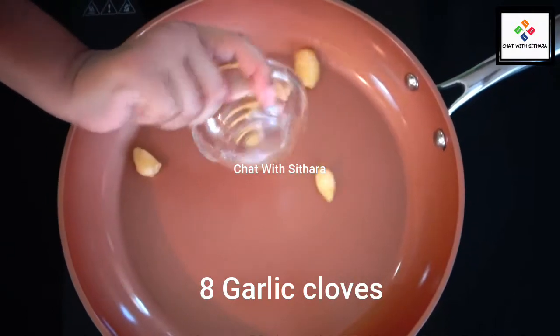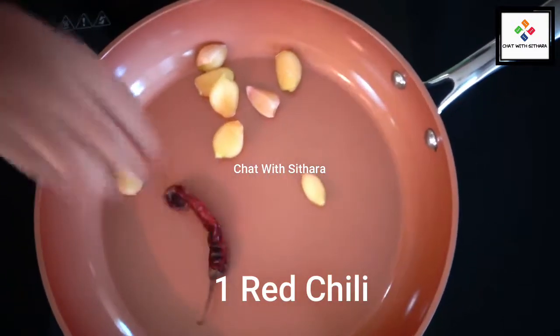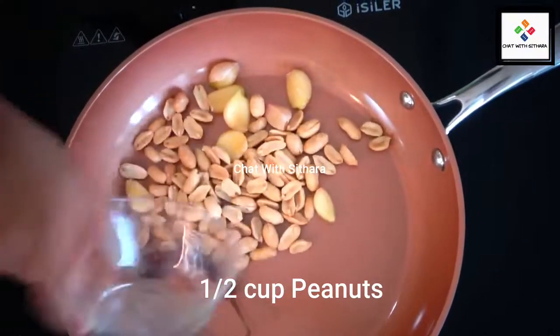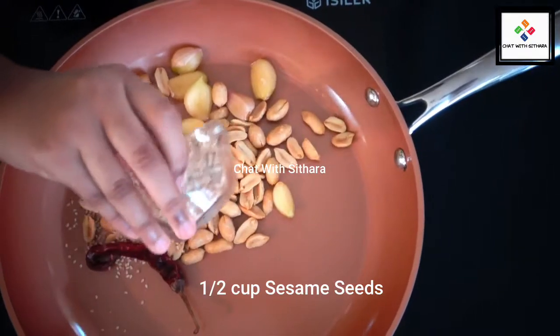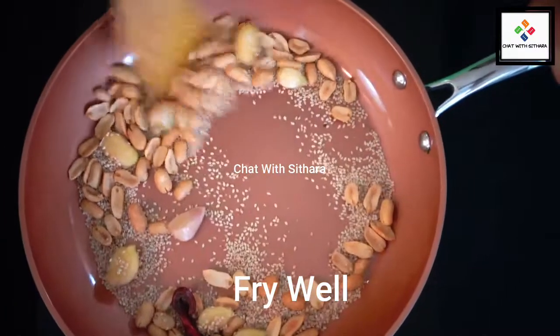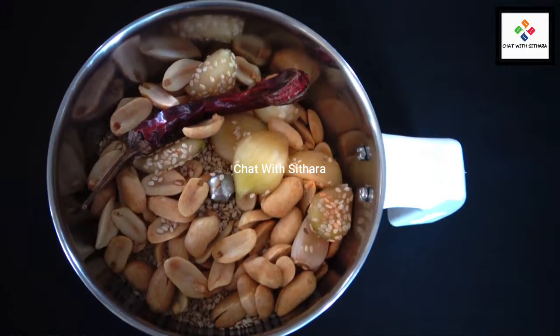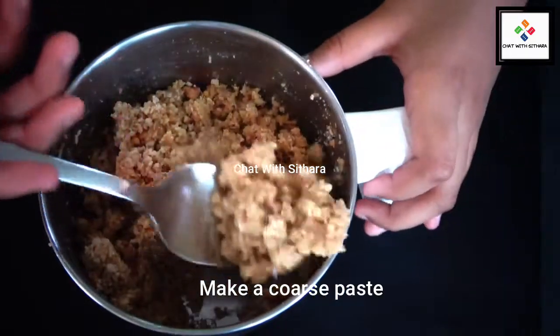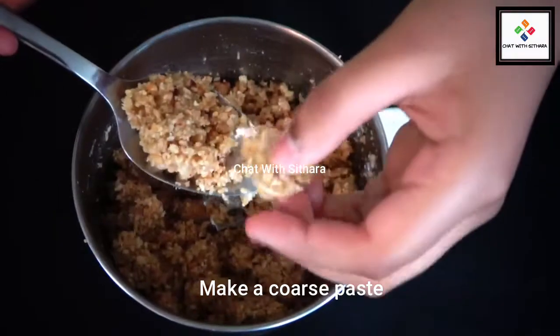Now in another pan I'm adding garlic, red chili, peanuts, and our sesame seeds, and mix. And I'm going to blend it all. After it's blended it's supposed to be a coarse mixture like this.